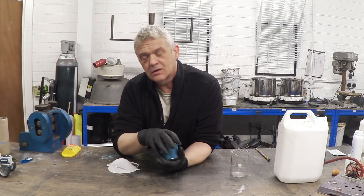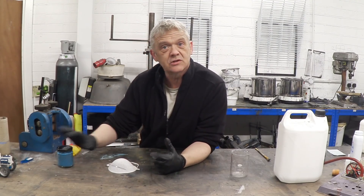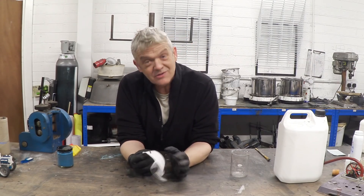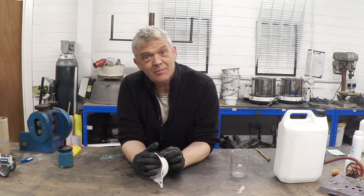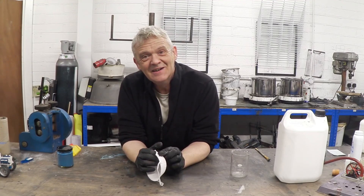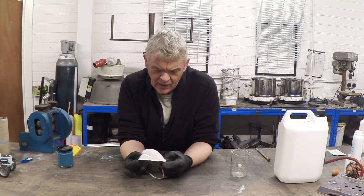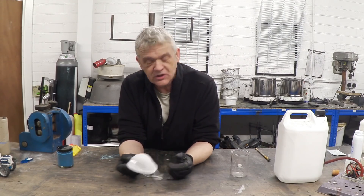Now, I'm not saying it will combat coronavirus — I'm saying it's worth a try. Everybody here is in self-isolation at the moment; I'm actually the only person here. So I thought I'd give it a go of coating that.